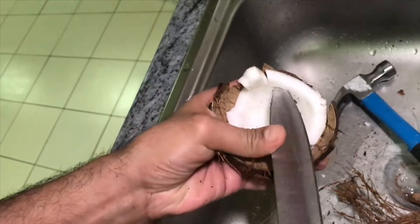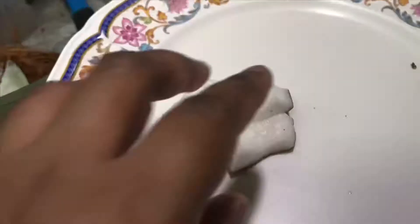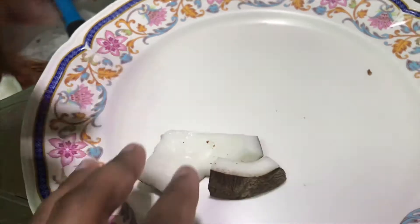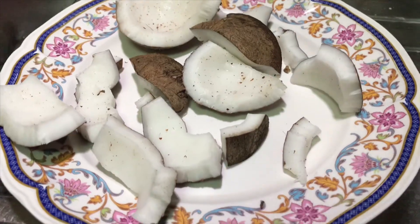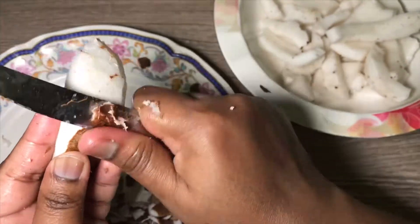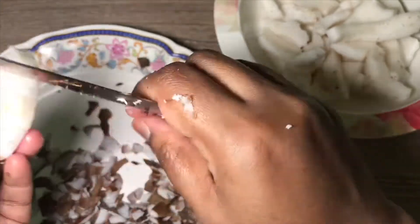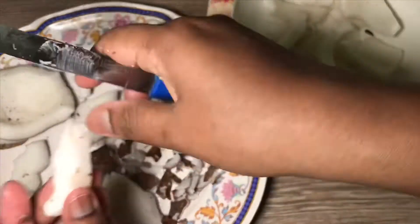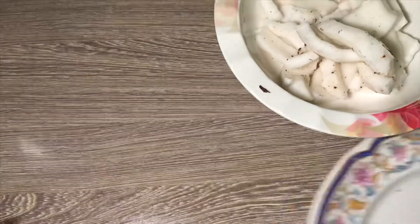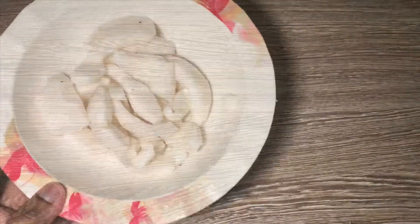Now we are going to add the cutters to the back of the shell. Now we are going to add the cutters to the shell.